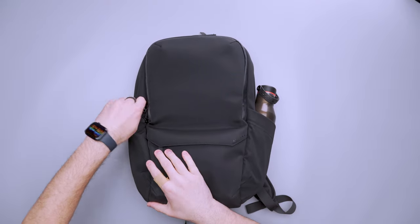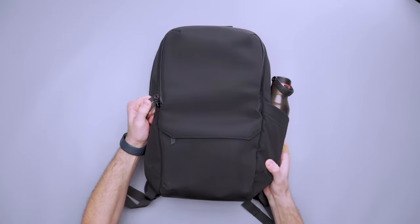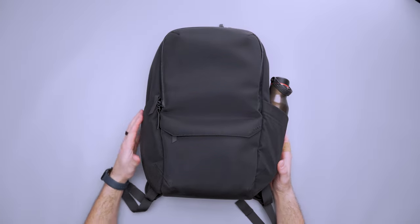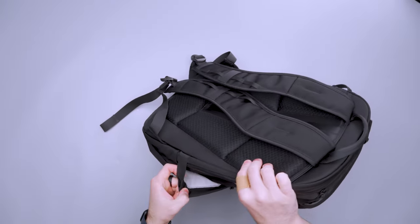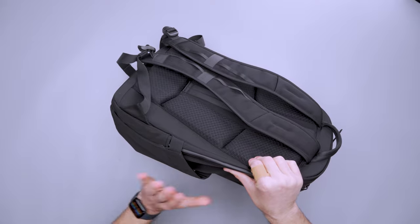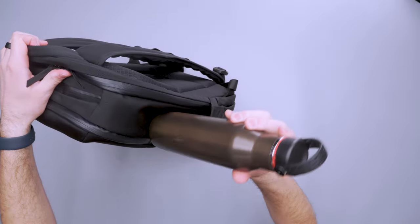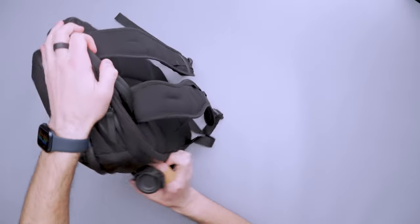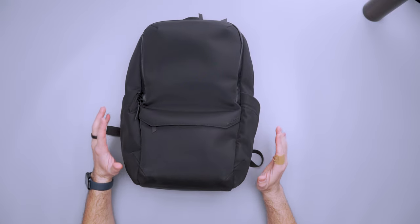Kicking this thing off on the outside, we've got a couple of interesting things going on. First of all, most of the zippers on this bag are lockable — there are little loops where you can put a lock right between them and keep things locked up, which is great. We also have two water bottle pockets on the sides with some elastic and gusseted fabric. I've just got a Hydro Flask on this side and it fits in there relatively well. Other than that, it's a very clean profile, and most of the functionality is on the inside of the bag.